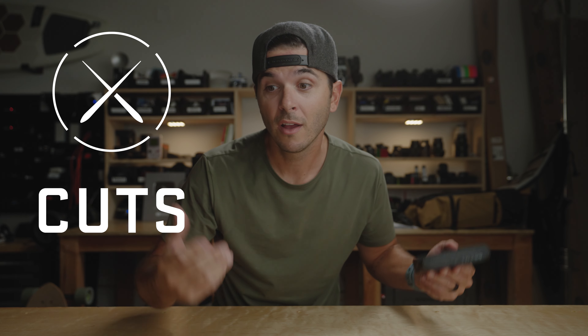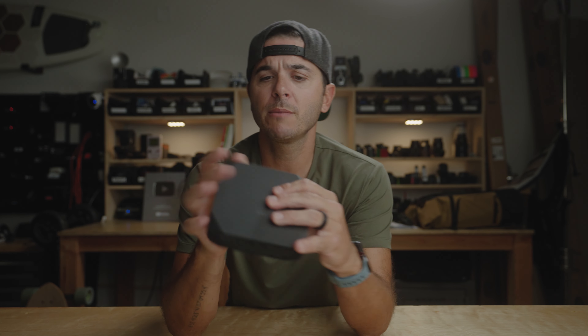Let's just jump right into the Omni Charge 20C Plus and why this thing kind of permanently lives in my camera bag now.